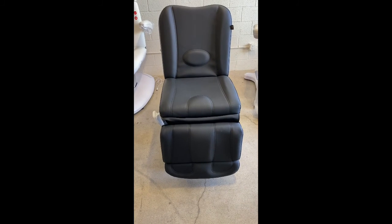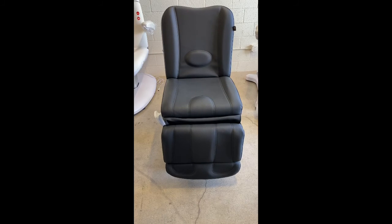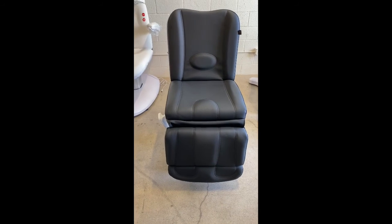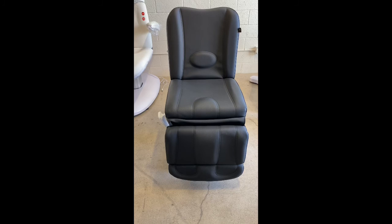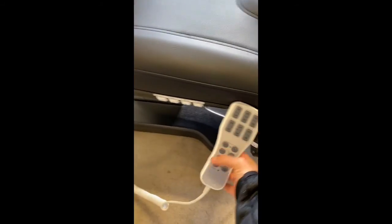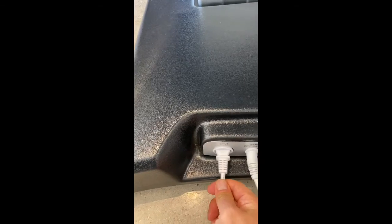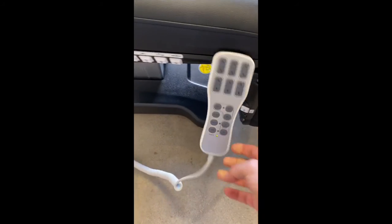Hello, today we'll be showing you how to troubleshoot the power on the Palermo treatment table if none of the functions are operating. It could be a couple of causes. First, you want to try to operate it with the hand remote control, and you want to make sure that the cable is connected all the way in, and the power cable as well.